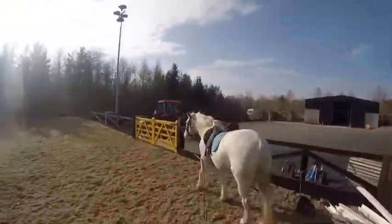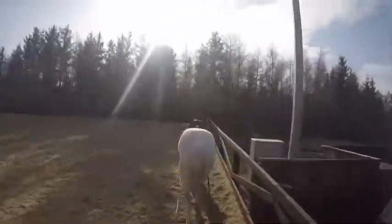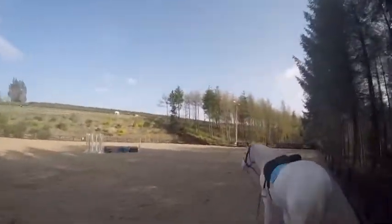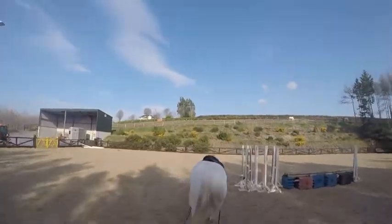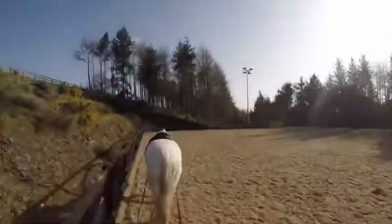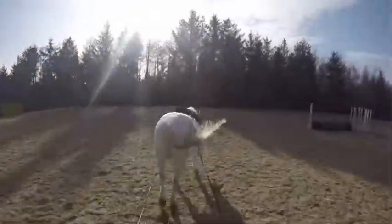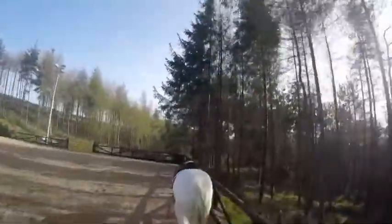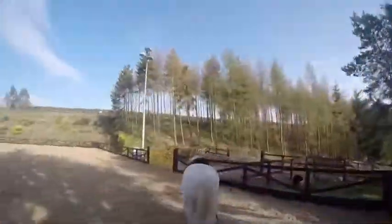I'm really happy with how Arrow's responding to the long reining as it's one of his first times doing it. He was a little bit confused at the start, but as we did it more and more he got really used to it and started to put his head down. Right now in this clip I'm doing some serpentines to get him more supple and just to spice it up a bit.